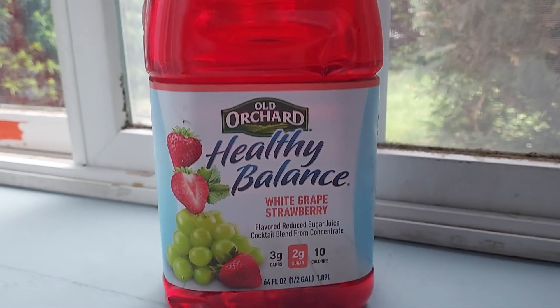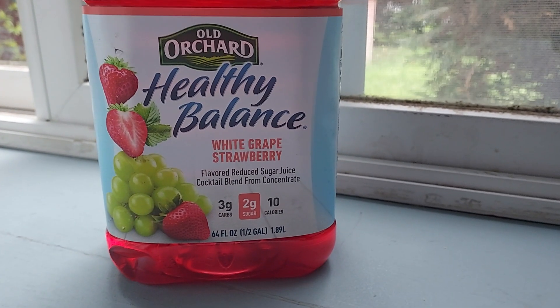I had to review Old Orchard White Grape Strawberry Juice. Let's try this. I had the apple juice — it was okay, it was pretty good. Let's try this one. I think this one's going to be better because it's strawberry, but I don't know.